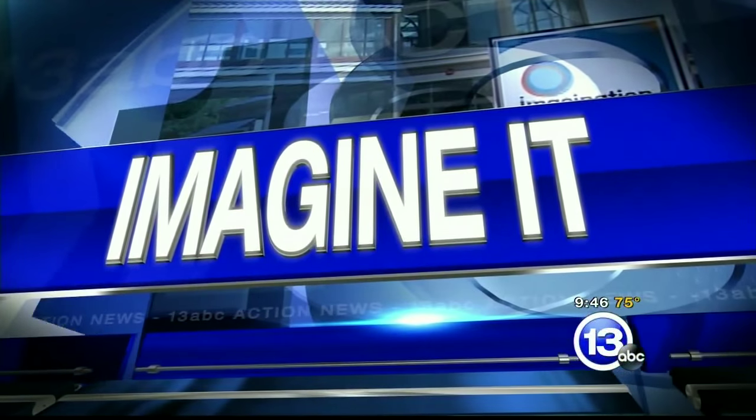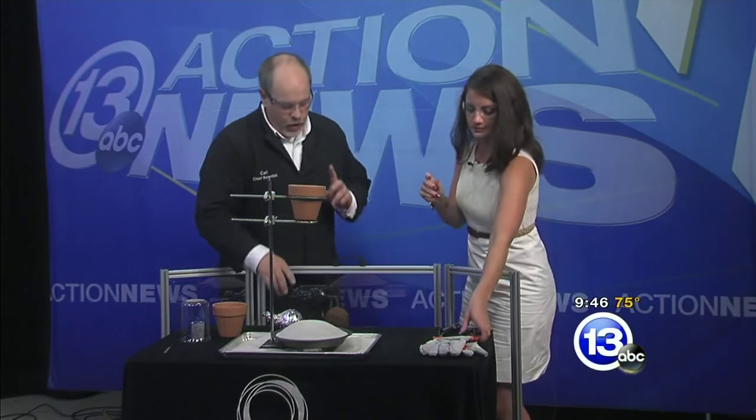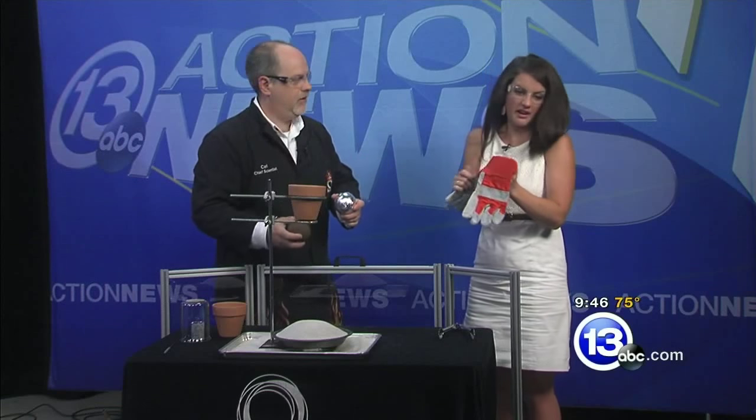It is 9:46 on this Saturday morning. Carl Nelson is here from the Imagination Station. I know you've got the glasses here — you're going to want to put yours on as well, and put these pair of leather gloves on. We're going to do a little experiment with some rusty cannonballs and some aluminum foil — just things you have laying around the house.